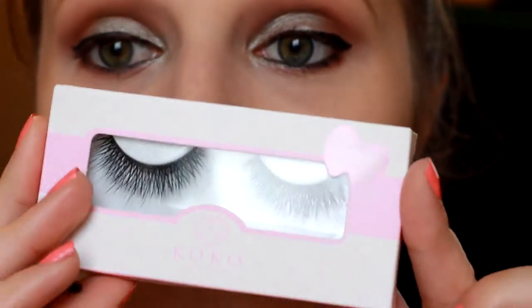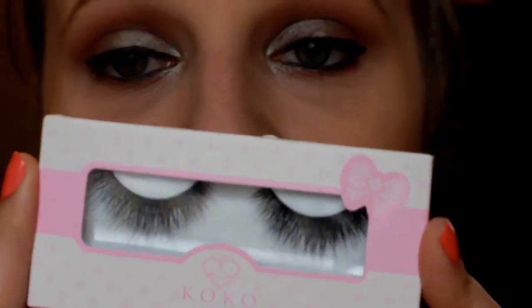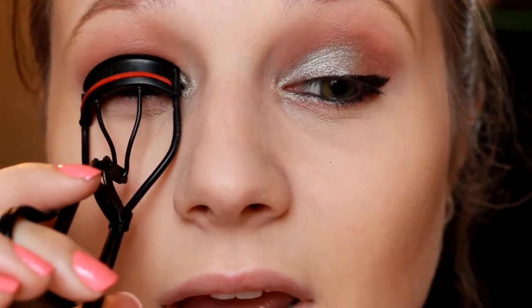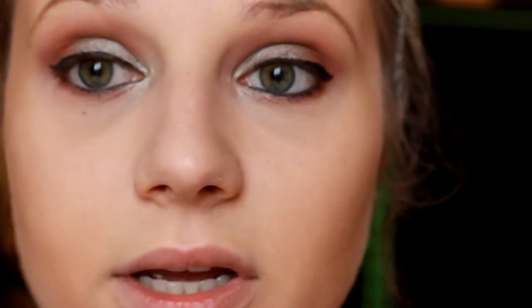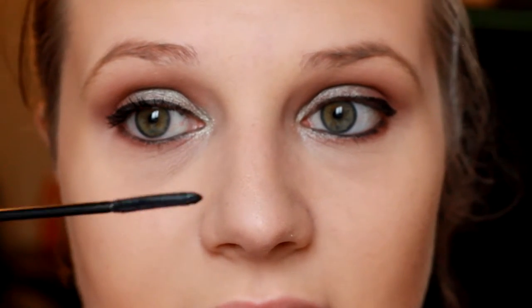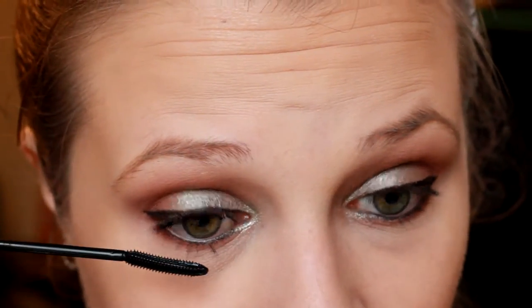I'm going to be using the Coco Lashes today — I'll trim them and apply them off camera. Before that, I'm going to use my mascara and curl my lashes, because curling helps blend your natural lashes with the false ones and get them to the same shape. I'm using my L'Oreal Telescopic Mascara — it's one of my favorite mascaras for the bottom lash line because the brush is so small and easy to apply without making a mess.